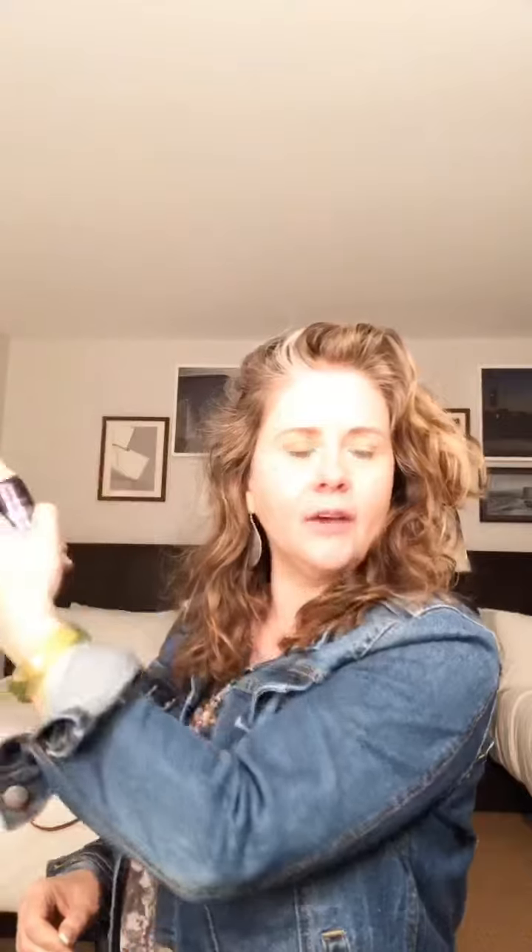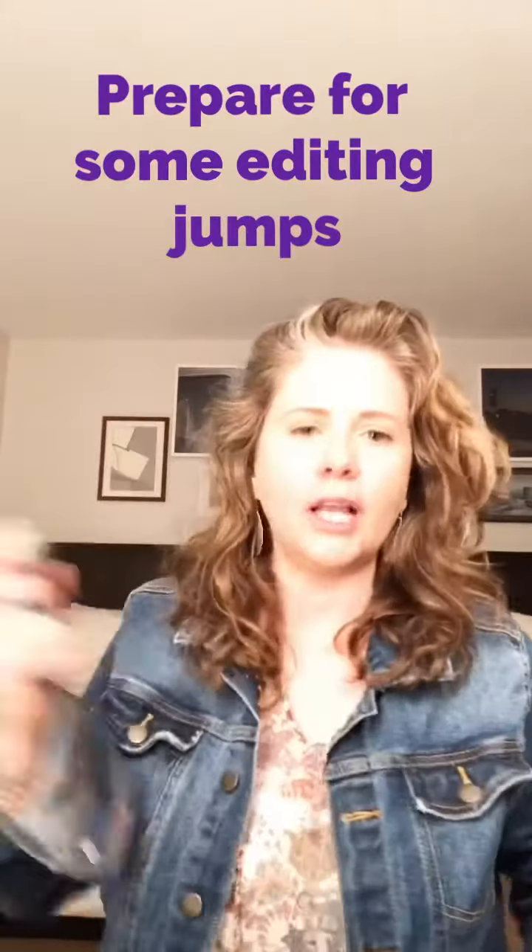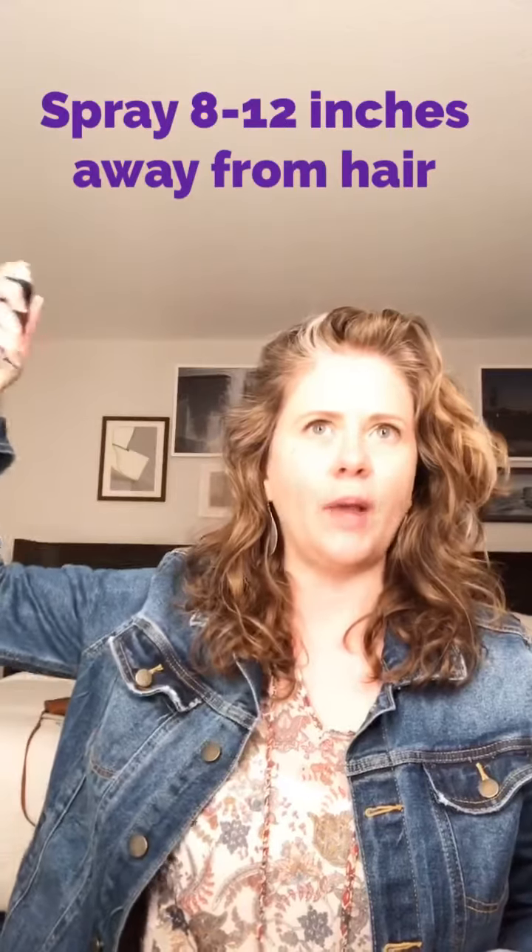The gray is really coming in big time. Anyway, you spray — you want to shake up your hairspray really well. A lot of times you will feel a cool sensation on your hairspray can. You want to hold it about 12 inches away, and just kind of — that's for a light hold. You can build upon that if you would like.